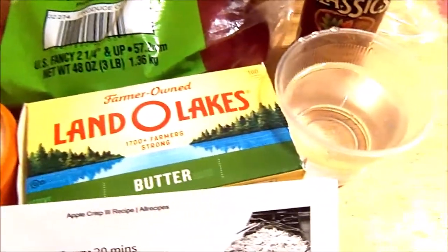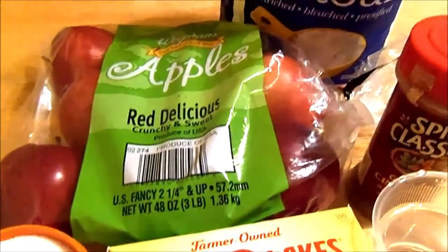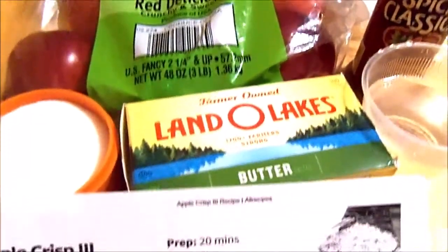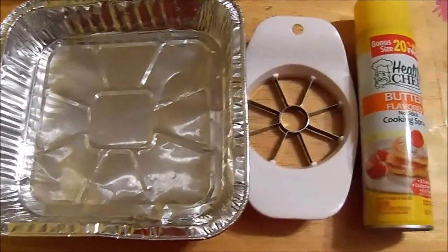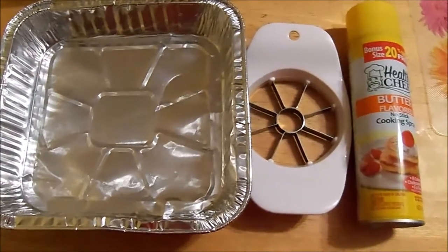So as you can see I have my ingredients all lined up here, and don't worry — if you want to try this recipe I will have a link to it below in my comment section. The other things I used were this foil pan, my little apple cutter, and some spray because it's got to be a greased pan.